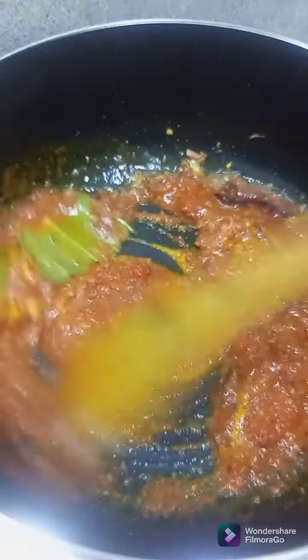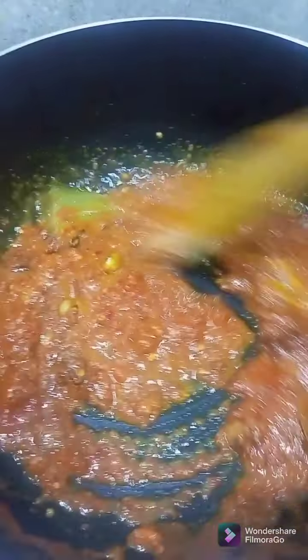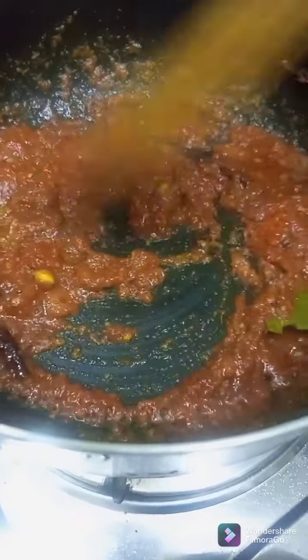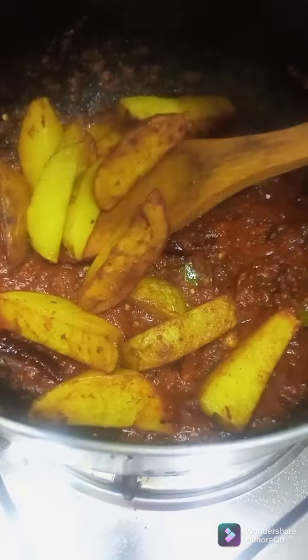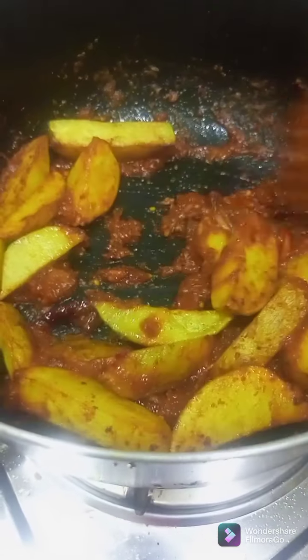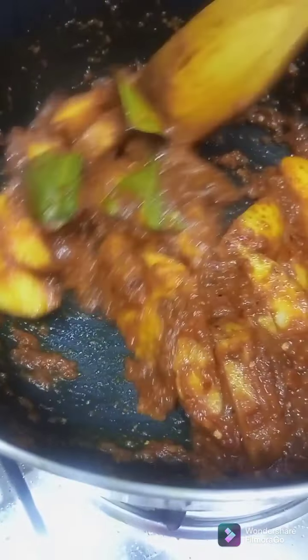Let's add the batter, the salt, and the pepper. We cut the pepper, the salt.